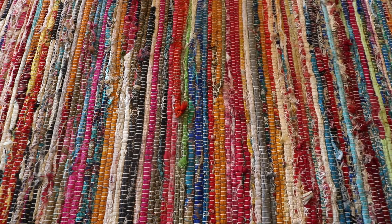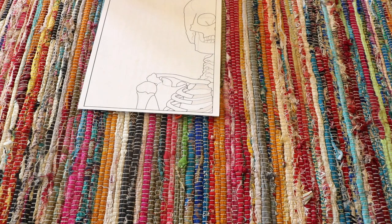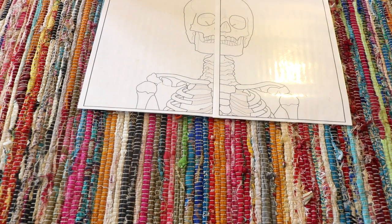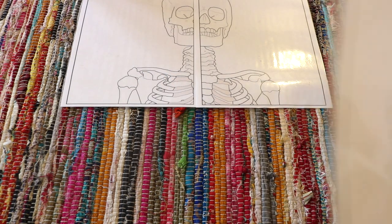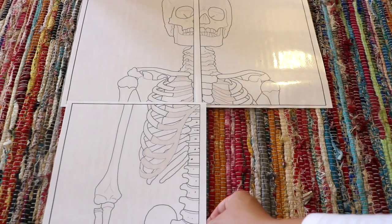This is a printed free version of a skeleton labeling puzzle — essentially a puzzle for the child to build or piece together. You can easily create your own labels with bone names and label the puzzle pieces as well. It's life-size, really big, and the kids really enjoyed it — it kept them engaged for a while.